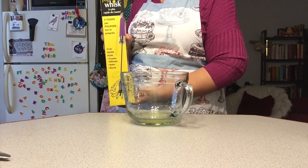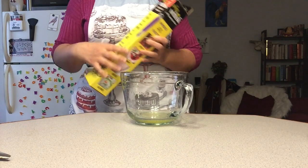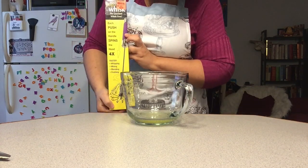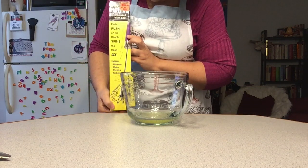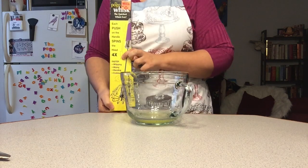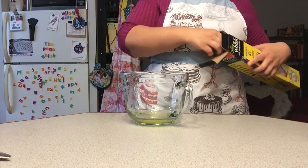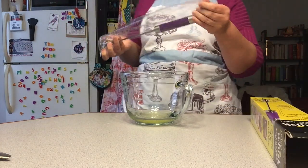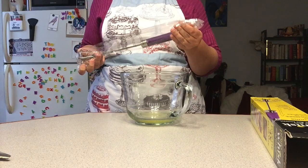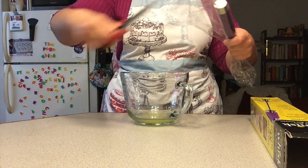It also comes in French. With each push on the handle it spins the head four times. So let's go ahead and give this thing a shot. I have not tried this — it's still in its sealed plastic.